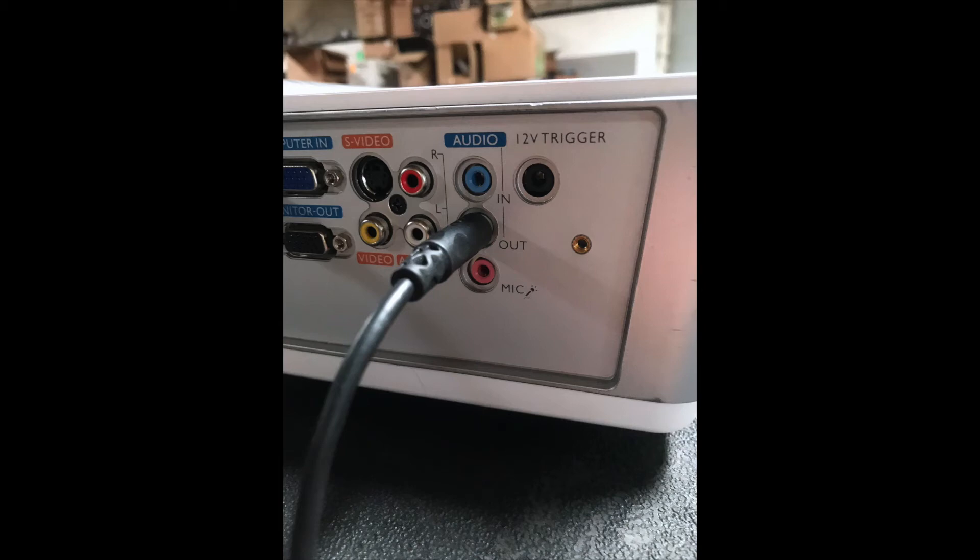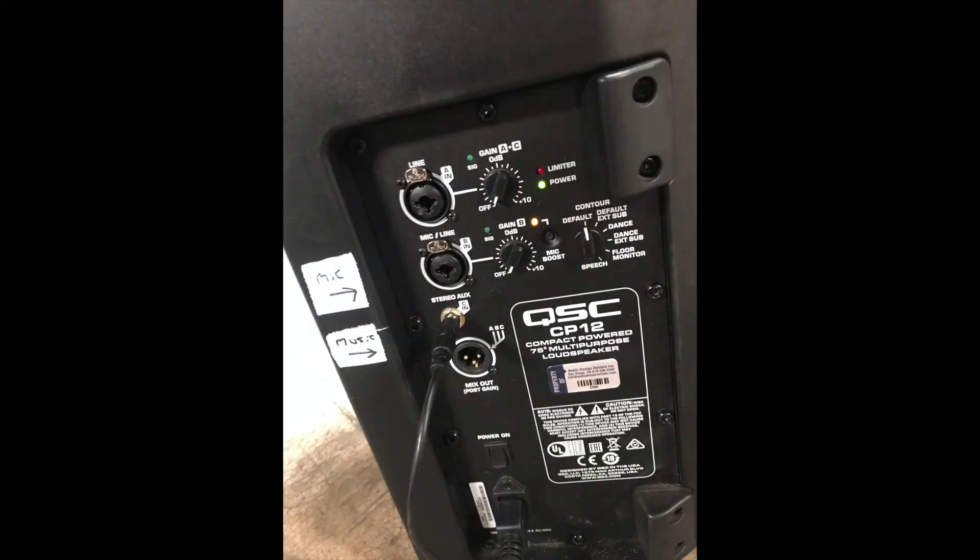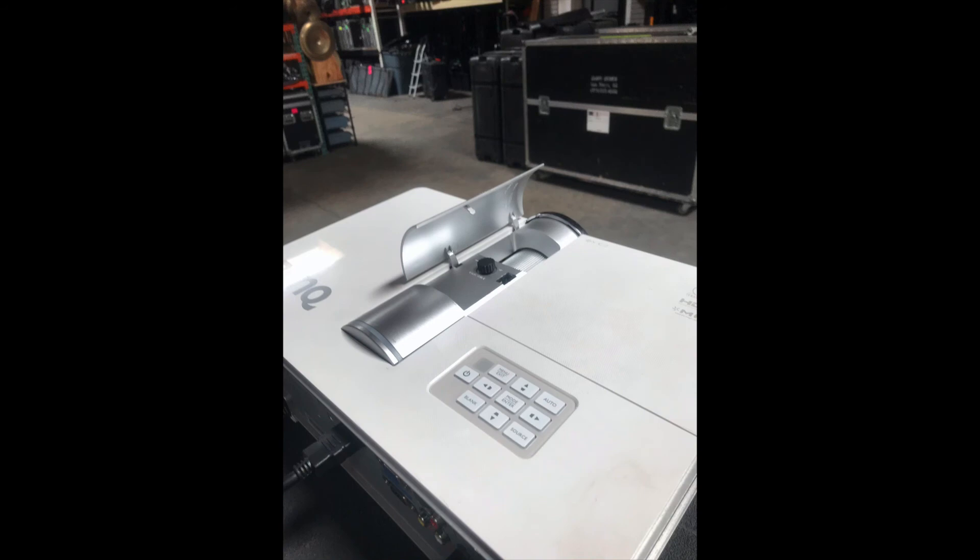Step 8: Plug the audio cables in from the back of the projector to the back of the speaker. Adjust the focus and zoom to fit the screen.